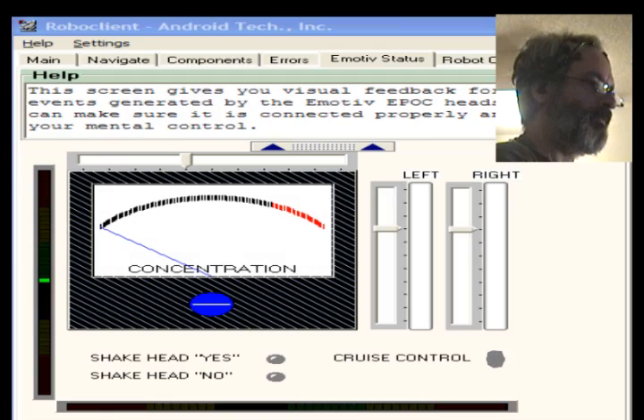This is the Emotiv Status screen. It has visual indicators that light up when I use my mind and my face to trigger various robot movements. Three of the indicators have gray sliders next to them, and the arrow on each slider indicates the threshold which, when reached, triggers a robot command.